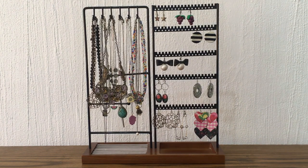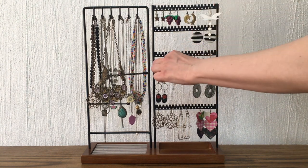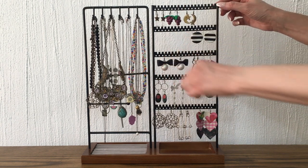I like wearing the earrings and necklaces I've made, but I like looking at them even more. It brings me joy and happiness to just look at them like this. And honestly, seeing my earrings and necklaces displayed in a cute, organized way makes me realize, 'Oh wait, I haven't worn that pair in a while!'